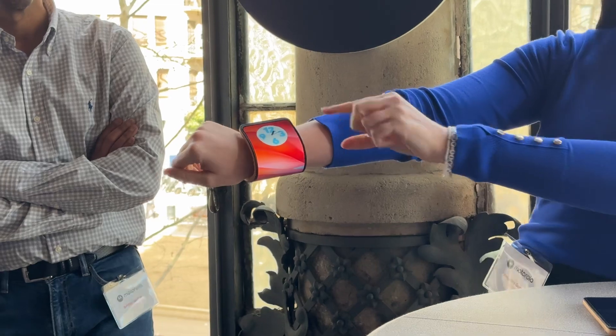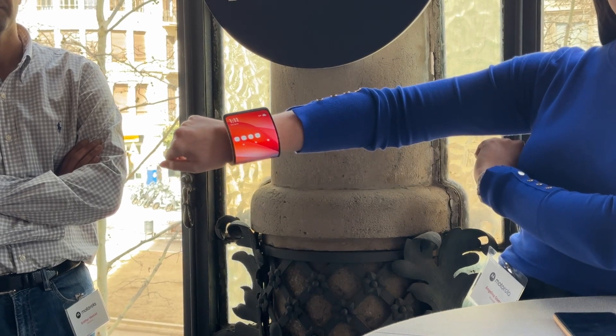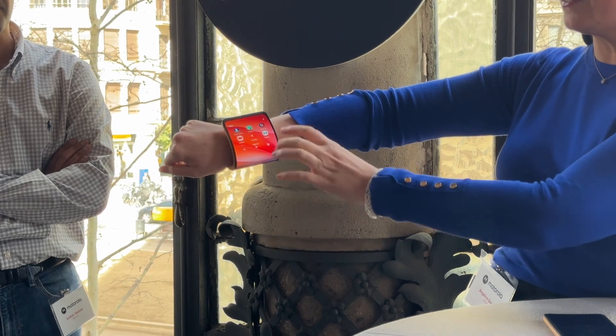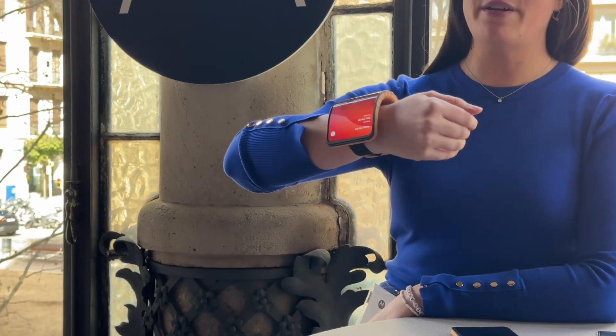As you can see, the display is now up top so I can actually use it like I would use my external display on my Motorola Razr device. I can swipe over and go to my calculator, or I can even answer a text message from there — all from my wrist.